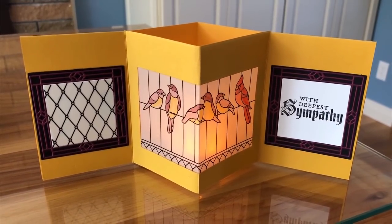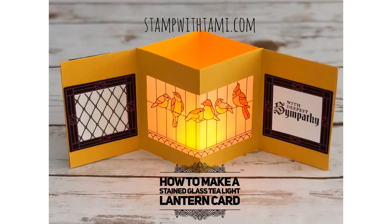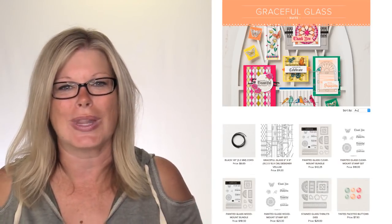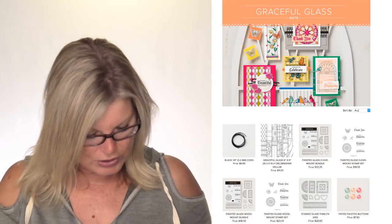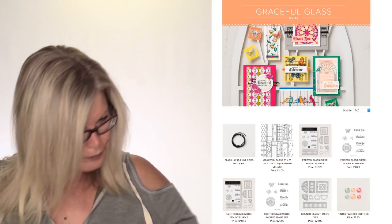This is our pop-up lantern card - the instructions are in the video and there's a free PDF on my blog. Now we're going to draw winners - don't pop off yet! I also have a couple more cards made with this Graceful Glass suite to share. Both winners are going to get the Artfully Folded hostess stamp set, which is hard to get. Let's pop it over to the giveaways right now.